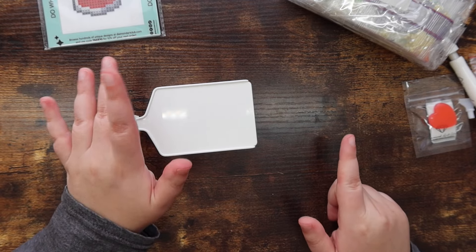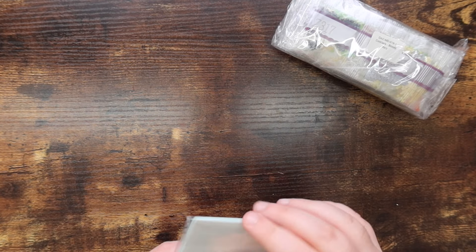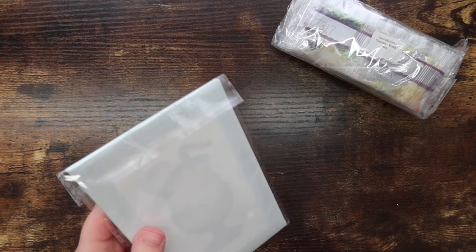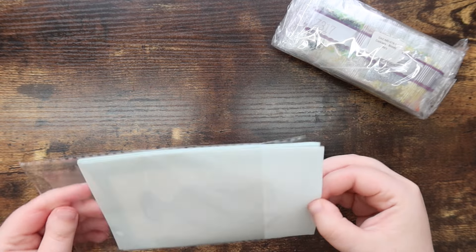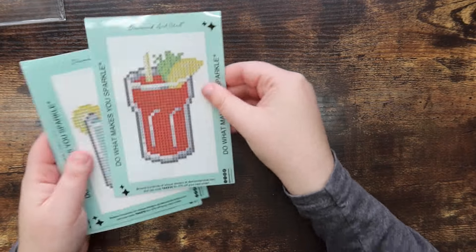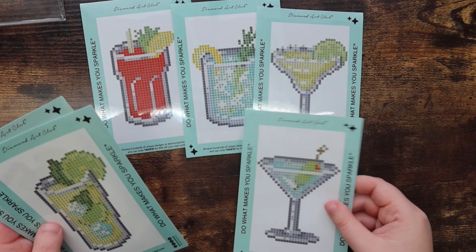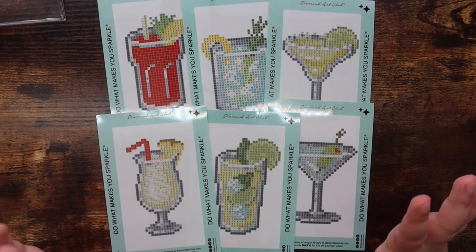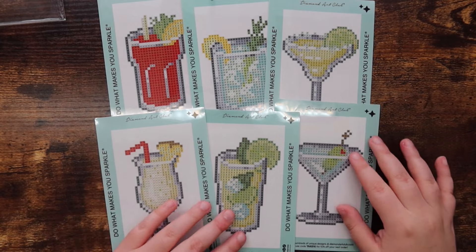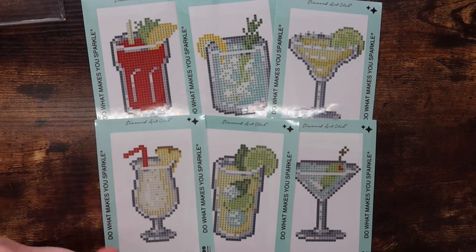Now let's hop into the canvases! They come packaged nicely in a plastic sleeve. There are six canvases total, so I'm going to lay them all out. Oh my gosh — the canvases are insanely soft! They feel like basically the same material as in the normal Diamond Art Club canvases, but wow, they are so pretty!